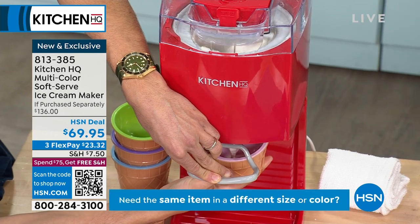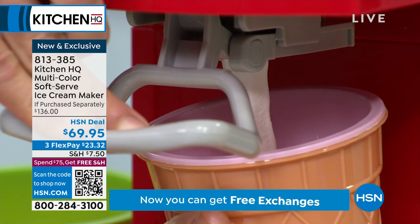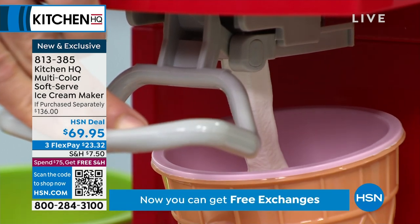You can't eat dairy? Don't put dairy in it. You can't have a lot of sugar? Don't put any sugar in there. You don't want artificial ingredients? Use natural ingredients.